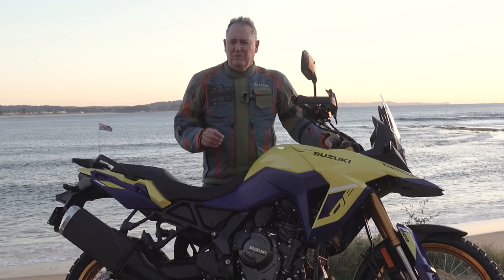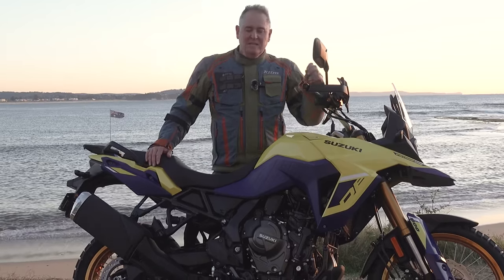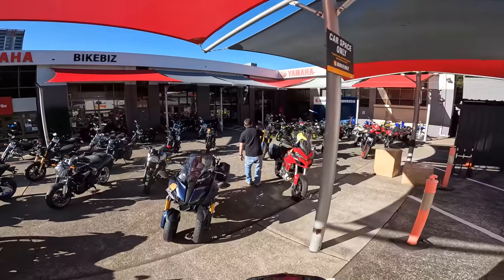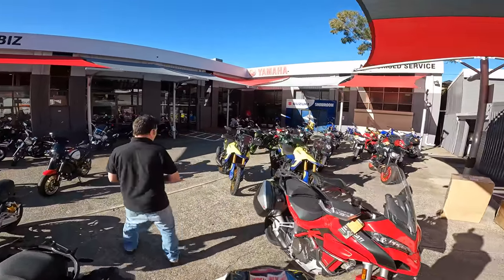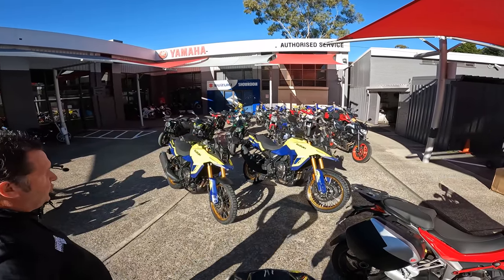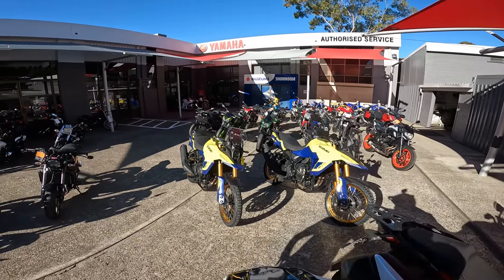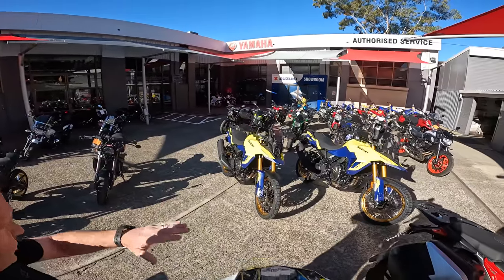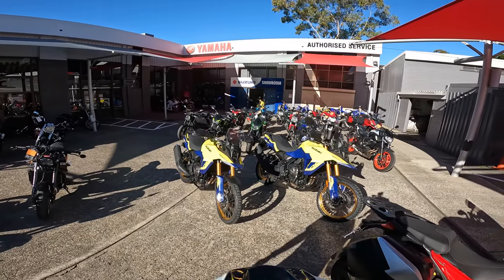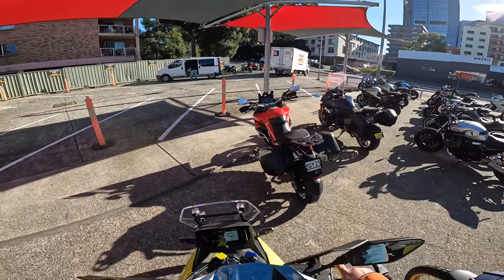I've got a lot of knowledge about Showa — we've ridden with Showa suspension on a number of bikes. It's really good, really adjustable, and the suspension responds to clickers. Brand new engine, brand new bike — the whole bike is new. 21-inch front wheel, Showa suspension, longer travel, more ground clearance. They've put such a big effort into this new 800. This is my literal first sit on one — it's got a good seat height.